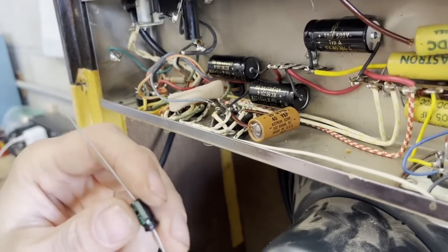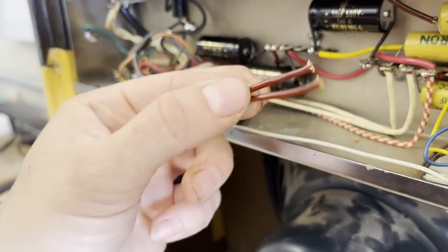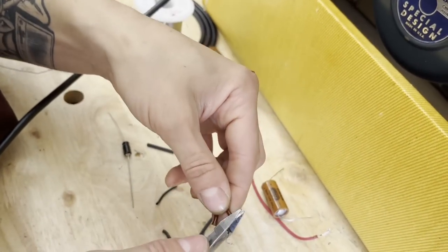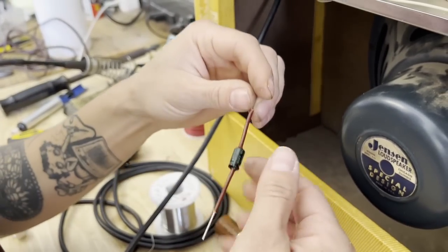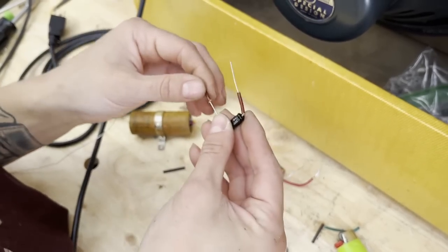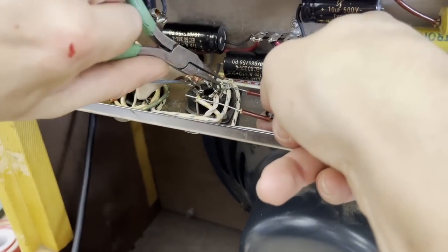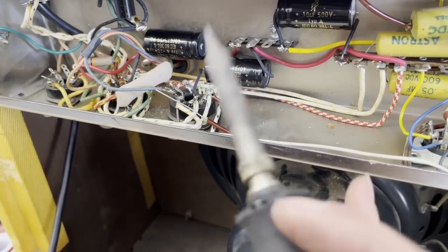I've got this trusty Sprague cap to replace the bypass cap. I'm going to reuse this varnish cloth covering — just getting the frayed parts off — and it looks so cute on this Sprague cap. The positive end goes onto the cathode, which is pin 8 of a 6V6 and a 6L6. Fun fact — I'm sure a lot of you know — but a 6V6 and a 6L6 share the same tube pinout.